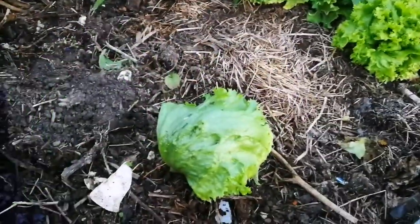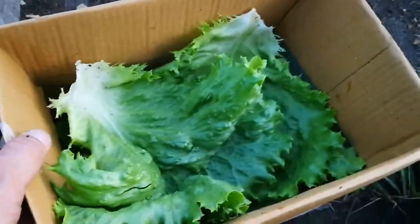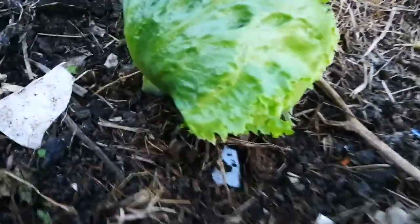So the plant can breathe also at the center. And I have this amount of leaves — this is the box, as you can see, full of quality leaves. This is the iceberg.